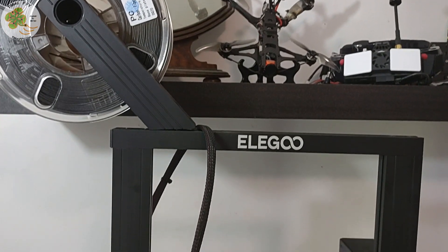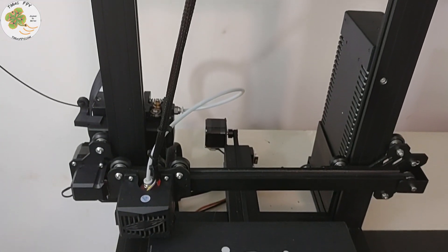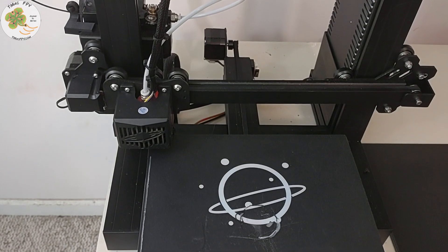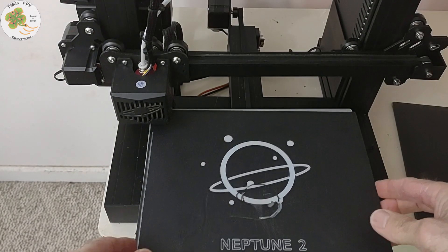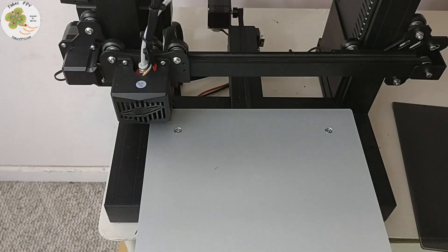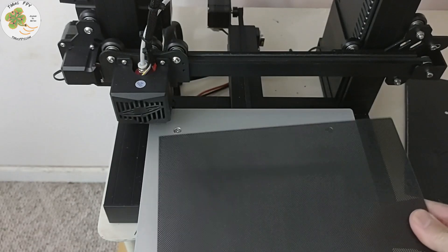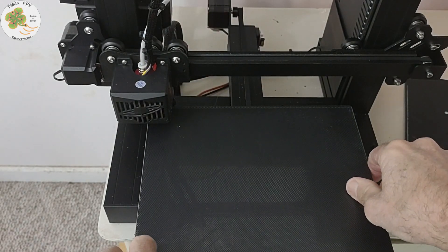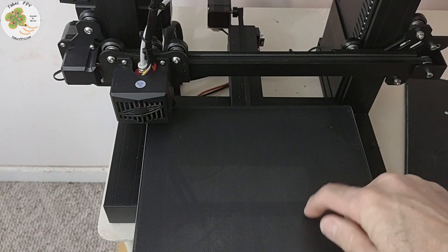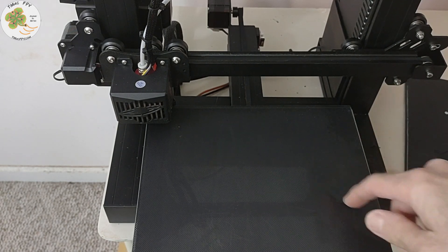This is the Elegoo Neptune 2 printer. It's pretty easy to assemble, comes with good instructions, has great features, and it works. I like it! The only thing I've changed so far is swapping the flexible build plate it comes with for a glass one from Amazon. It's easier to level the bed with it and the 3D prints come off of it much easier than the original flex plate.